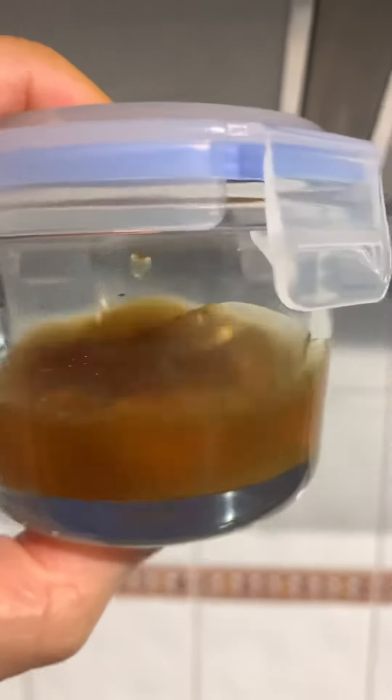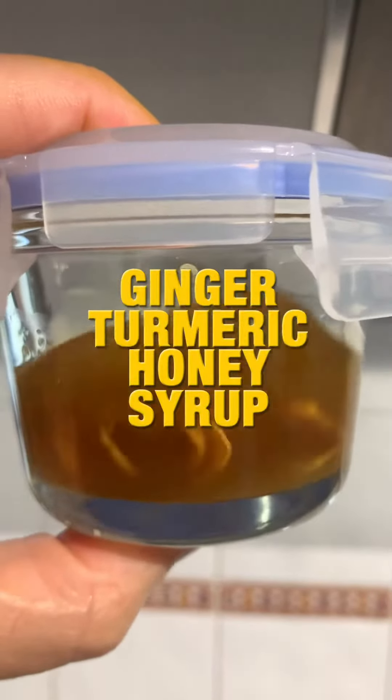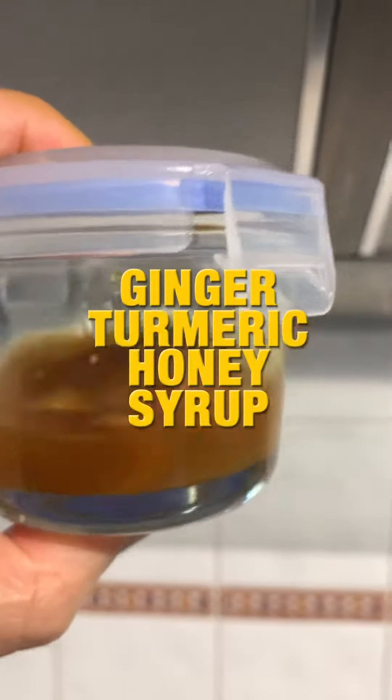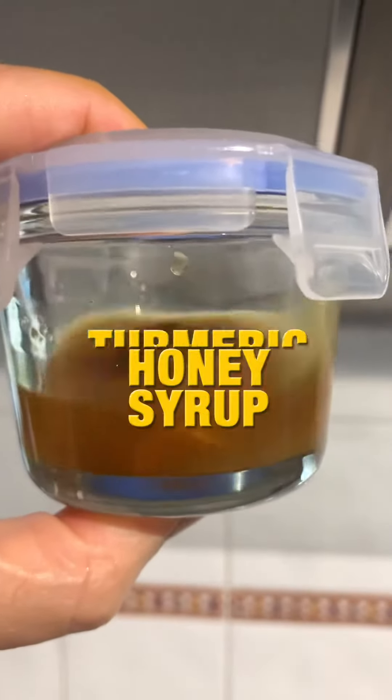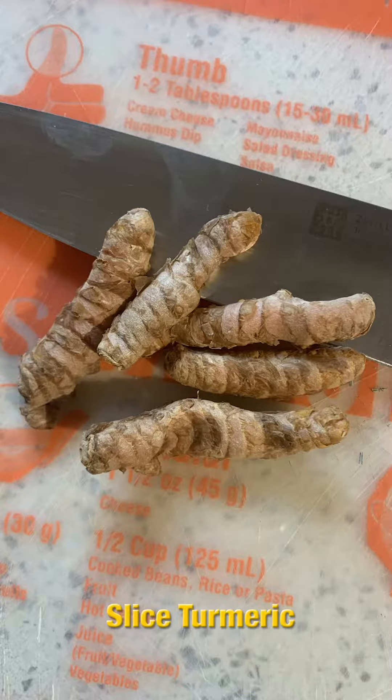All right guys, gather together because today we're going to make a syrup that is good for your immune system, for your throat, for your stomach, and your overall health.